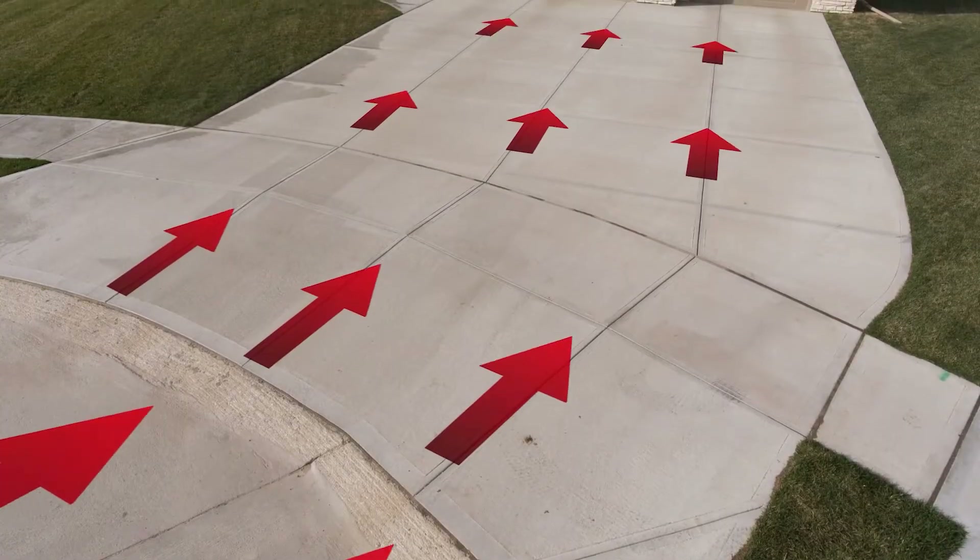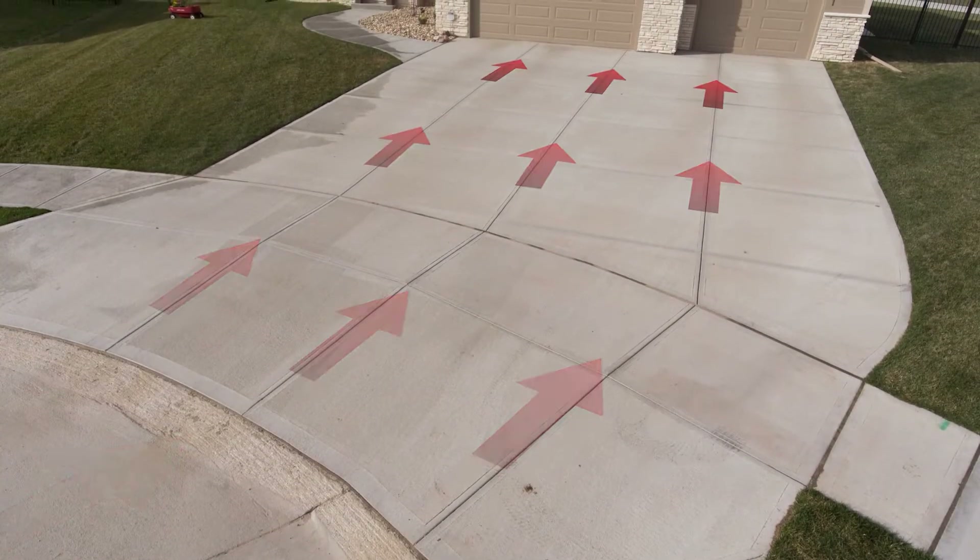If you live at the end of a T intersection, at the end of a cul-de-sac, at a corner, or on an outside curve, Street Creep should be something that you want to investigate.